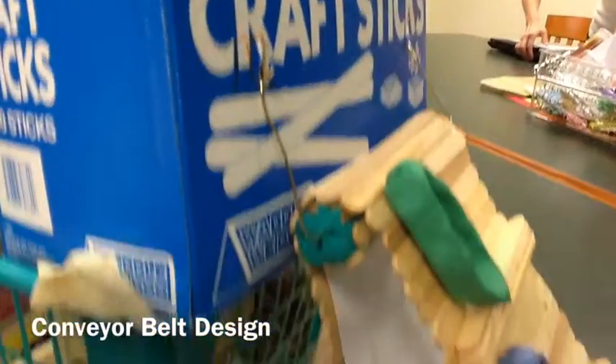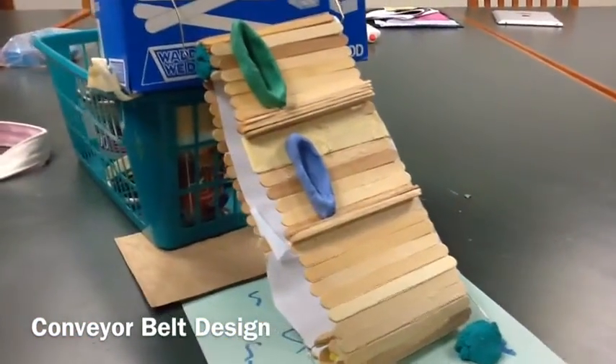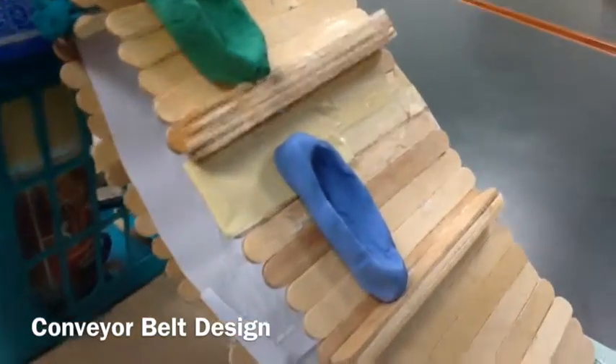The belt can be operated in reverse to accommodate kayakers who need to get out of the water. Adjustable bars are placed between kayaks to keep them steady during the ride.